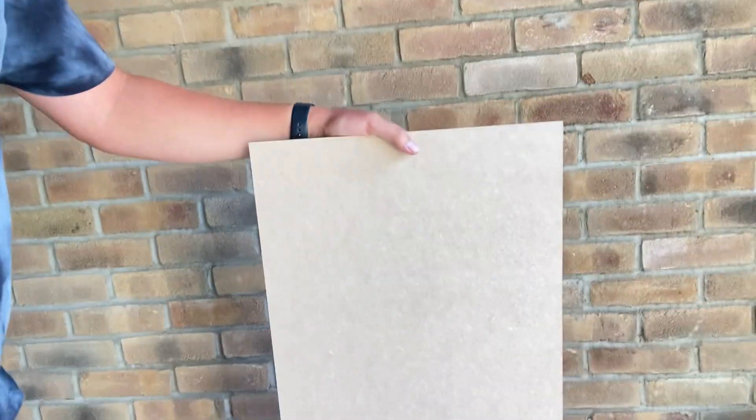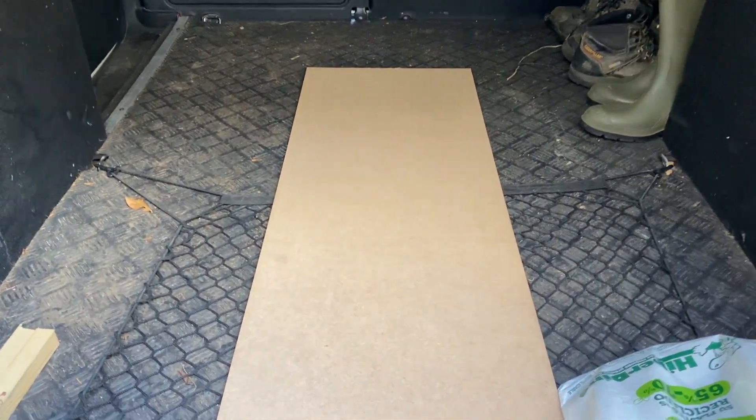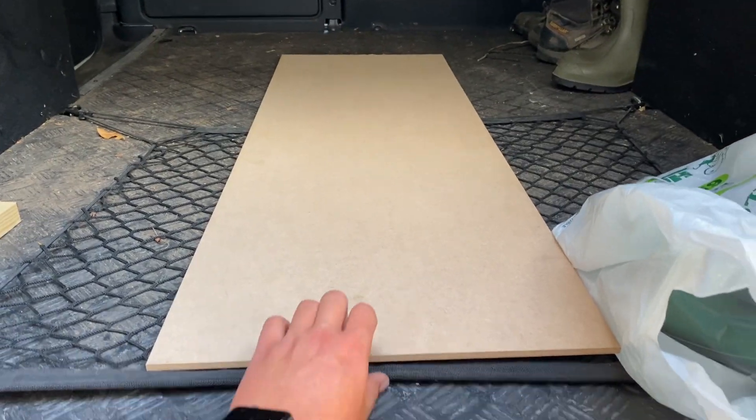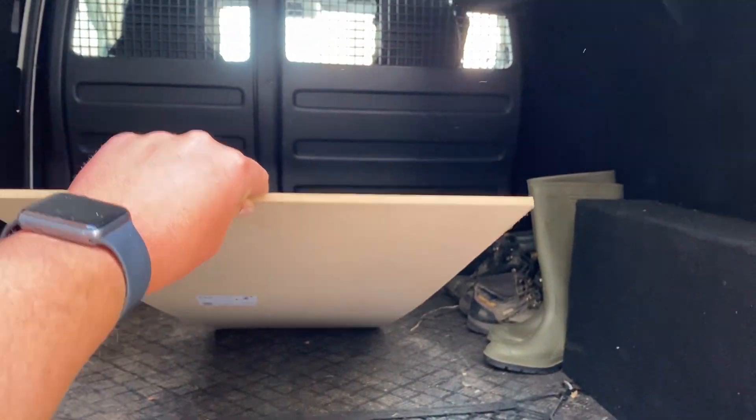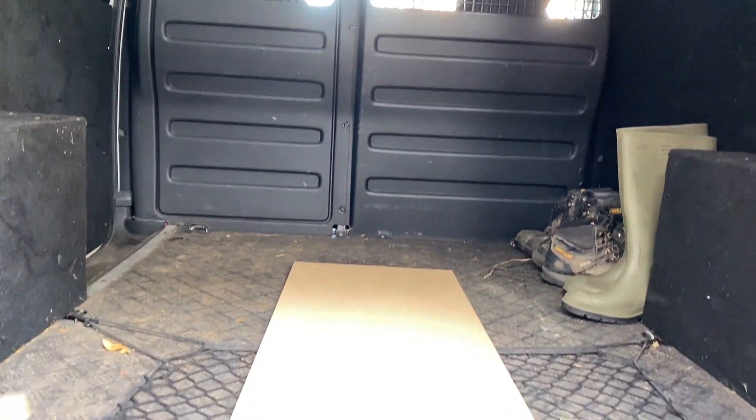So the idea is pretty simple. I bought 6mm ply board, I've cut it to a certain depth and width which should go like this — hold on. So I've got the board in the middle, you can see there.